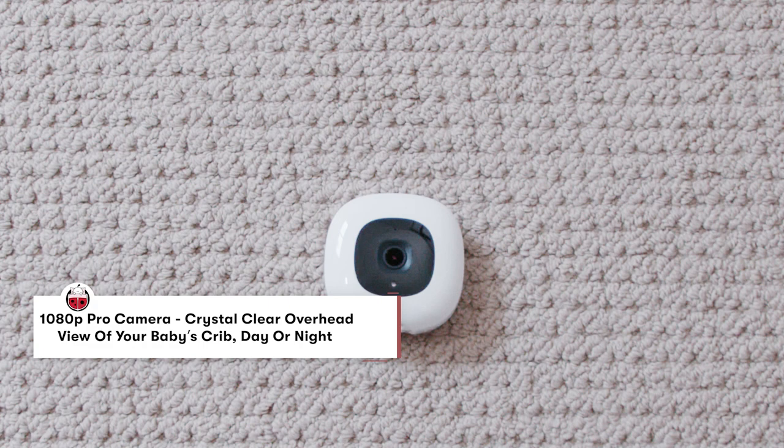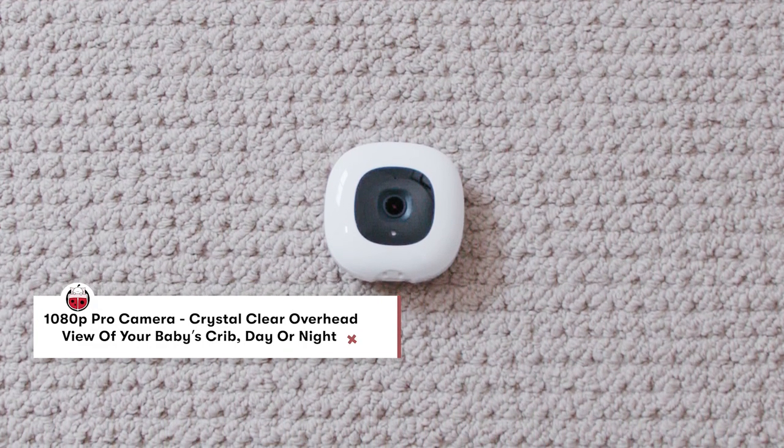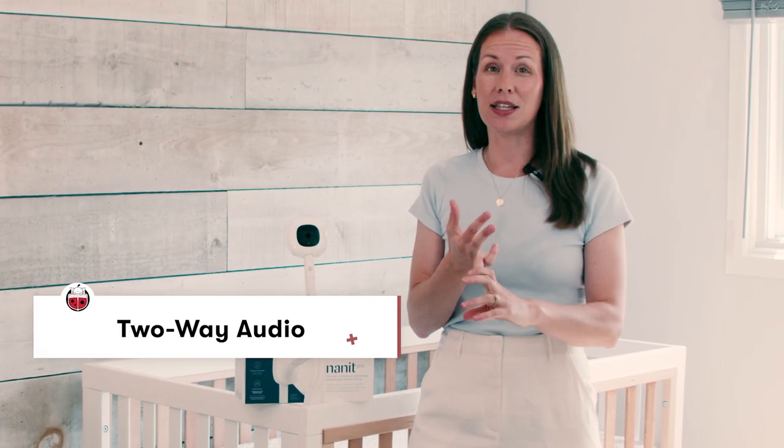The Nanit offers such great picture quality — it's 1080p. The night vision is amazing and it has all of the functions that you would like. You've got two-way audio, zoom capabilities, and within the app you can actually take an image to capture it for later. Those are some really great features that come with just the monitor.